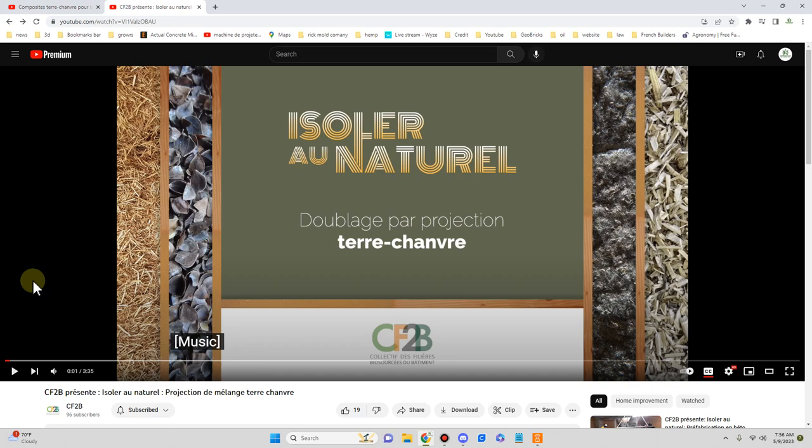This is one of several videos I'll be reviewing and sharing that show hemp spray techniques using clay and hemp. In this title, it simply says 'isolating naturally, doubling your wall with earth and hemp.'